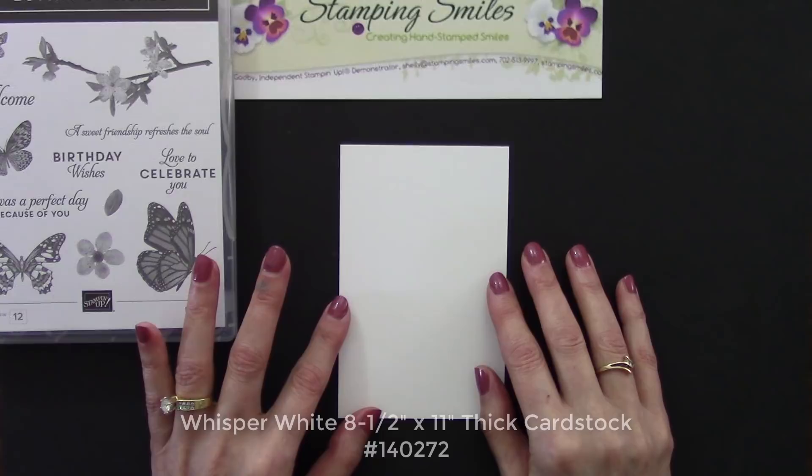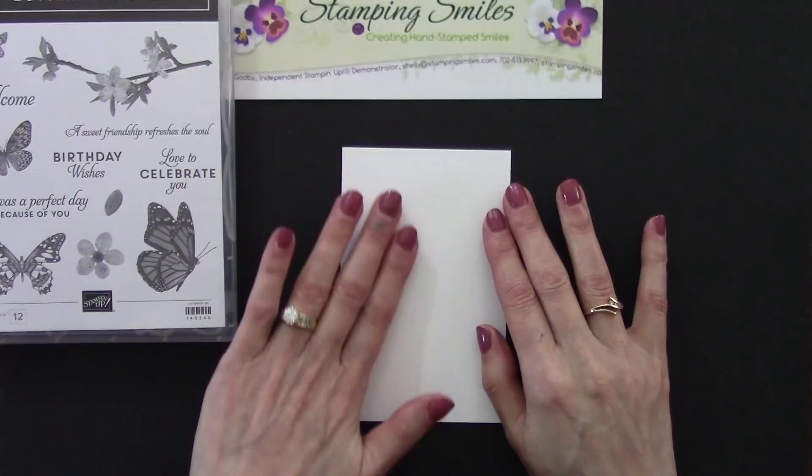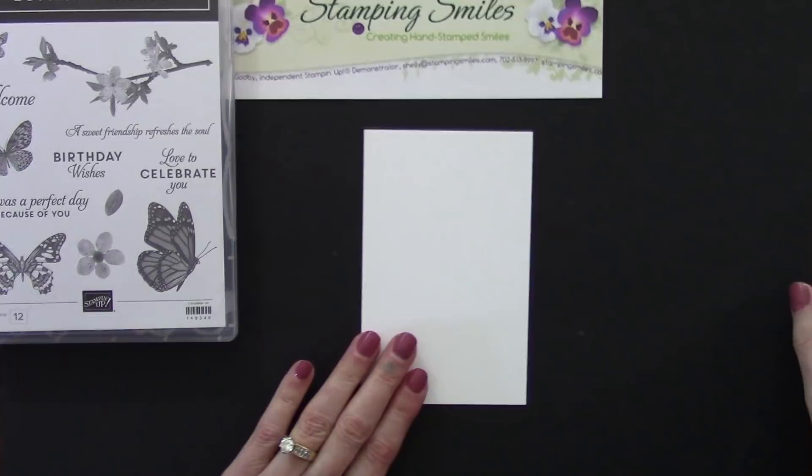I'm using Whisper White thick cardstock today. I highly recommend whenever you want to stamp on white or cream cardstock that you use Whisper White or Very Vanilla cardstock — it has a tight smooth finish that takes ink for beautiful crisp clear images.